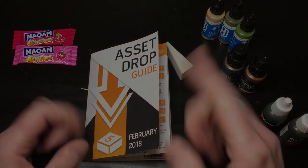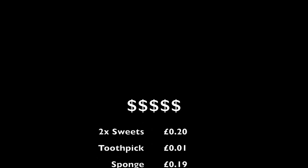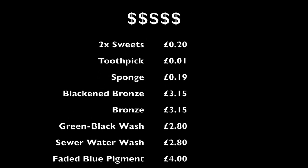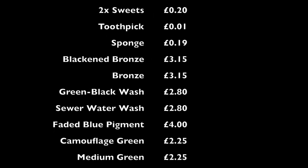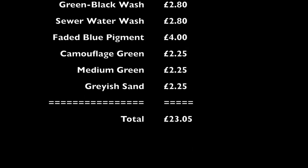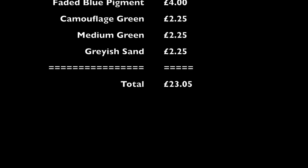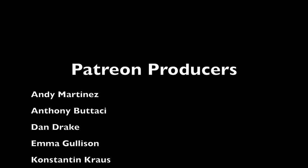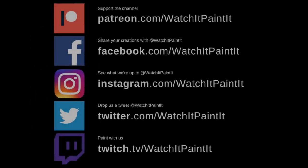Let me double check the prices. I noticed in the booklet they listed RRP prices rather than what you could get them for. On all the sites I found lower prices, but Asset Drop's listed RRP was always correct. Against RRP it's amazing value, and against the actual prices I found it's still fantastic. It's a great value box so I'm pretty happy with the content this month. Thank you all very much for watching.